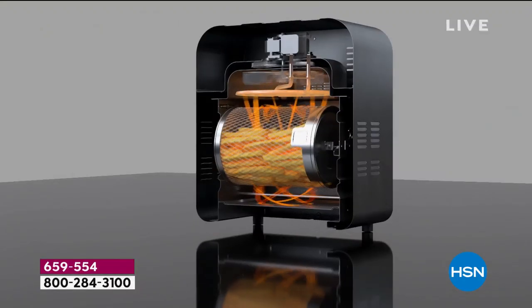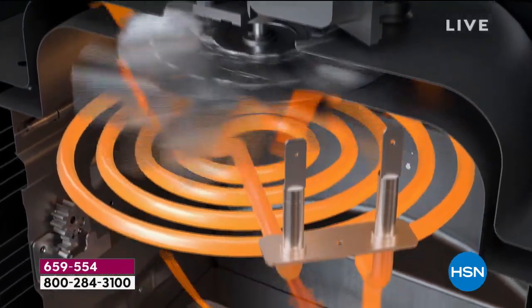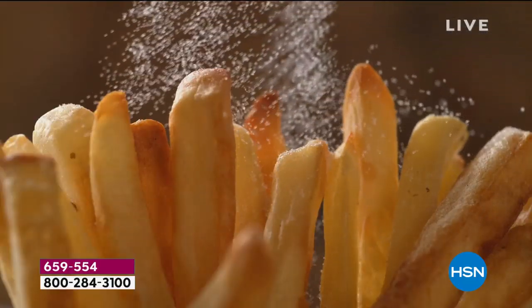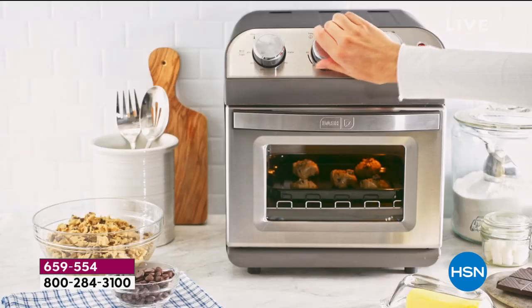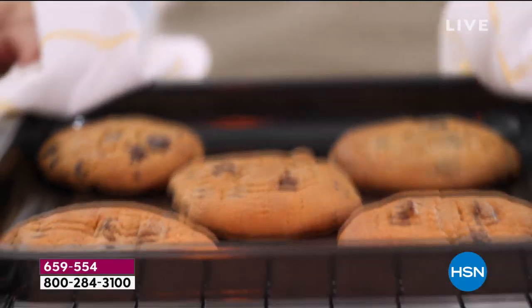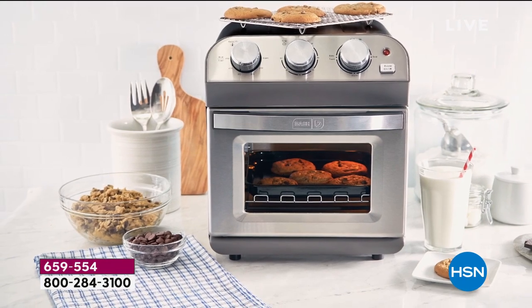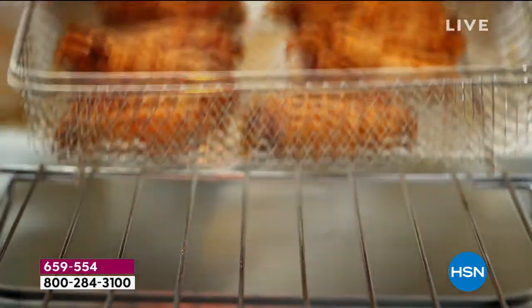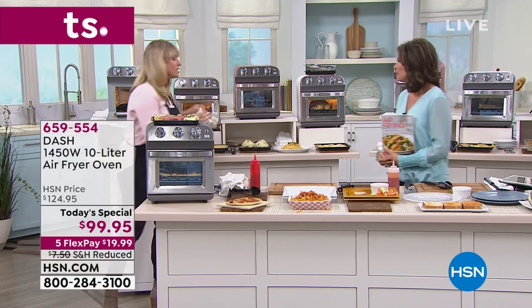With Dash they've perfected the technology — we're calling it air crisp technology. What this machine does is pull in air from your kitchen, super-heat it with the heater, spin it via convection, and crisp up your food. I like to say it kisses every little morsel so it's crunchy. We love our crunch — french fries, fried green tomatoes, fried pickles, fried catfish, chicken wings — but all that oil is not good for us.